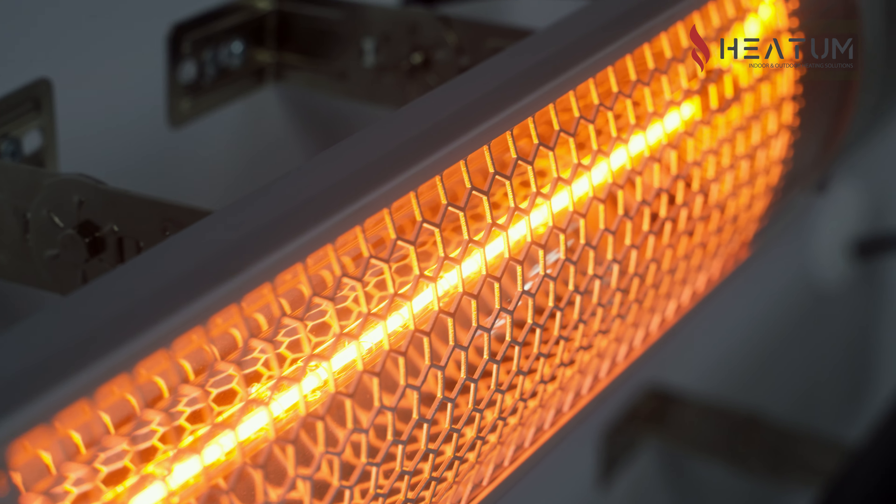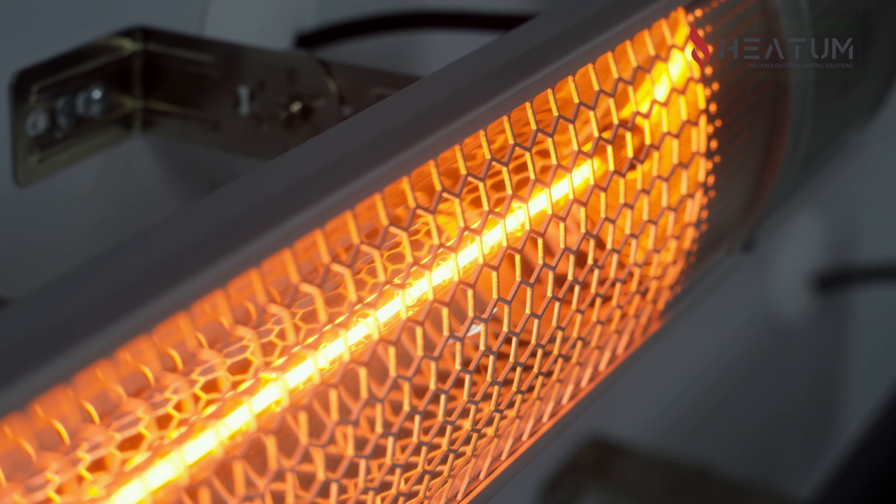To sum up, this heater is beautiful, smart, and is perfect for home terraces and any other outdoor spaces. Choose Hitom Urban and you won't freeze even if the temperature drops close to or even below zero.